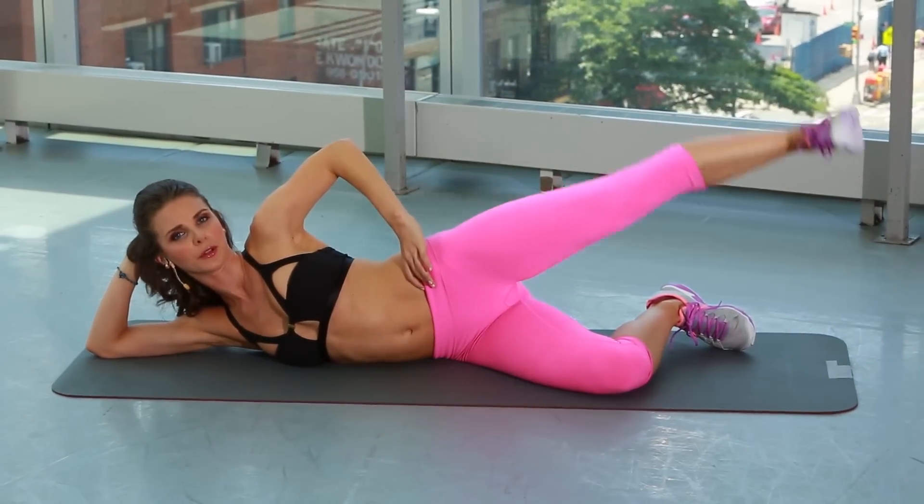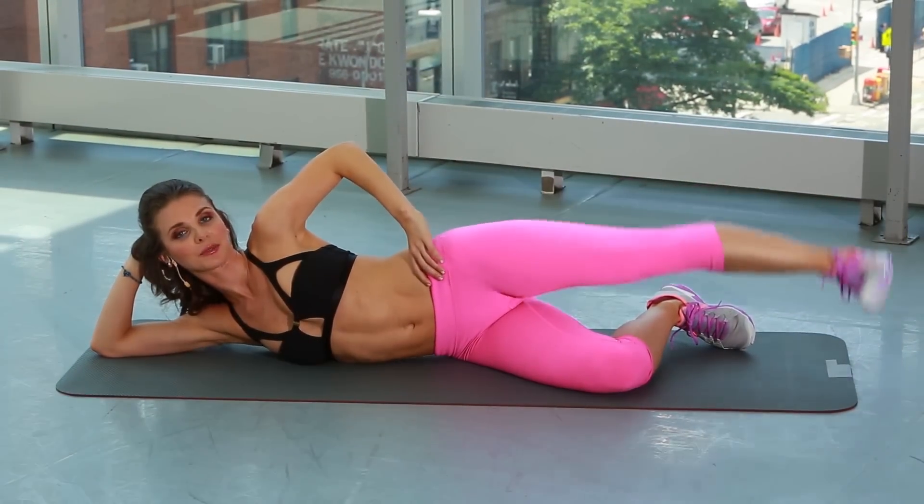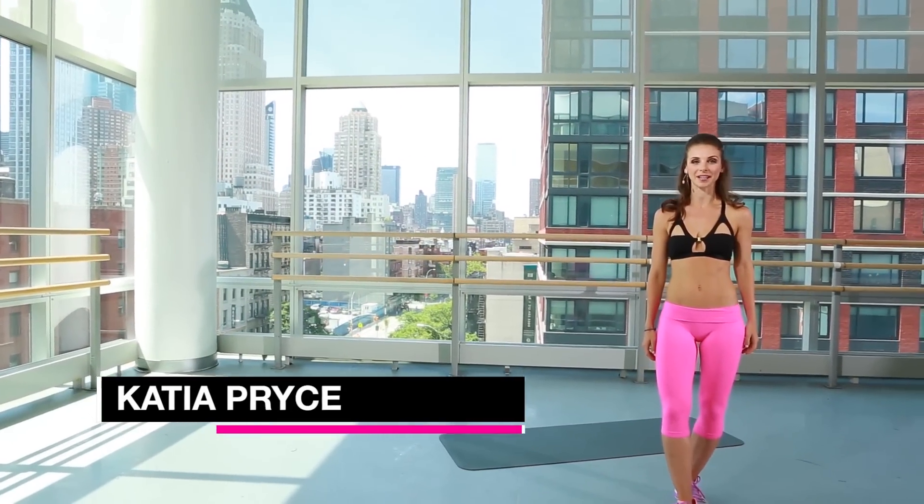My mom would be so proud of me refining my beautiful Greek hips. I didn't get rid of them, I just refined them. Hi, this is Katya, creator of KP Dance Buddy.